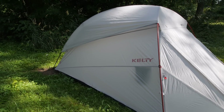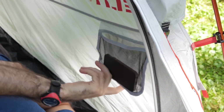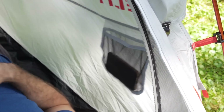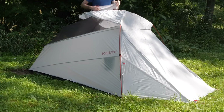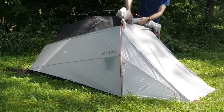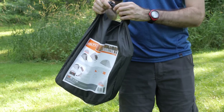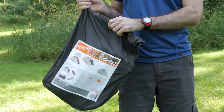Inside the tent you get some accessory storage for headlamps or other small items. When you are ready to pack up camp, it is very easy to break down the tent. Kelty recommends rolling up the rain fly and attaching those toggles prior to packing in order to simplify the process. You also get a nice compact carry cube as the stuff sack for easy packing.